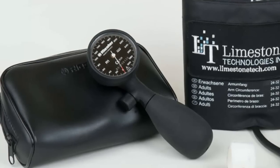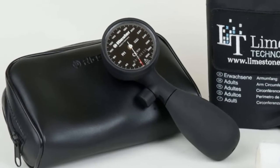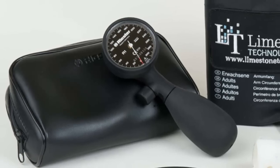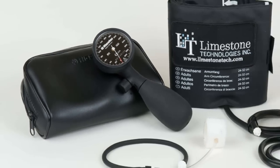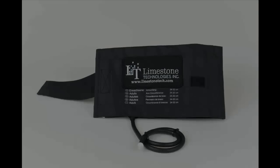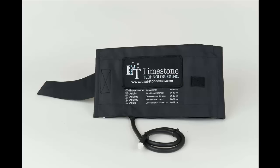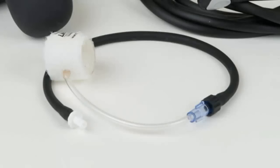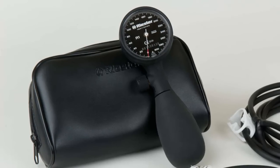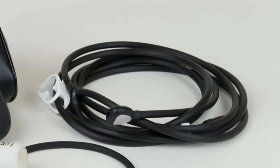The blood pressure kit also includes the new Riester shockproof sphygmomanometer. With its rugged design, this component will stand up to years of wear and tear. Each Silver Solution includes a Limestone Blood Pressure Kit, which includes an adjustable blood pressure cuff, the exclusive Limestone Finger Cuff, a Riester shockproof sphygmomanometer, and tubing with a Quick Connect.